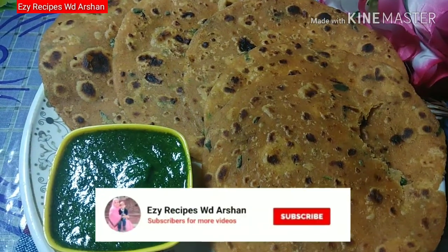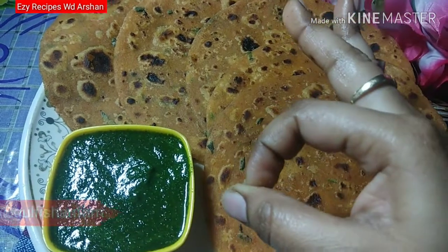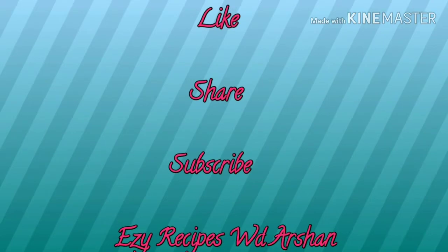Subscribe to my channel and also press the bell icon for the latest updates. You can also follow me on Instagram. I will see you in the next video. Until next time, bye bye.